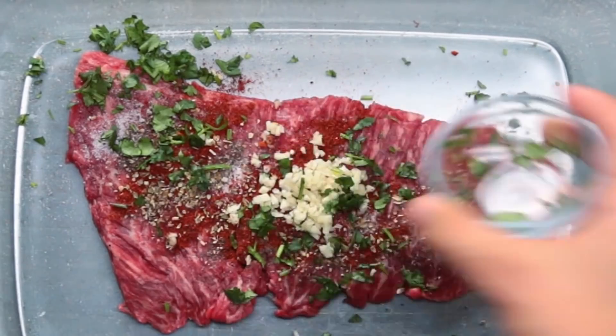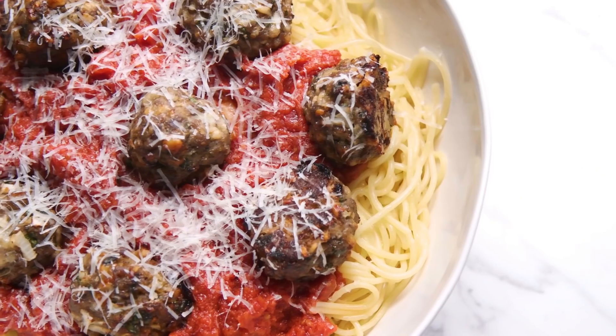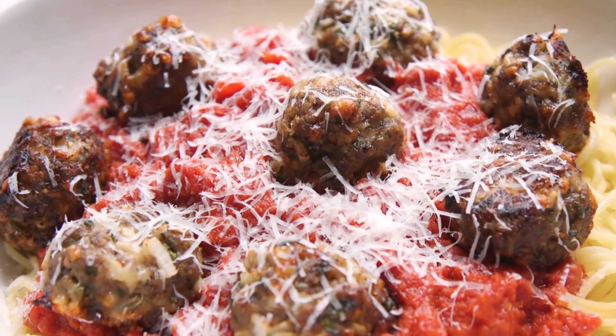All great cooks have one thing in common — they practice. But before that, you need the right tools to get started. Hi, my name's Alexis. Today we're going to go over the five essential tools to get you up and running in the kitchen. Then I'm going to show you how to make a phenomenal bowl of spaghetti and meatballs using all five components.